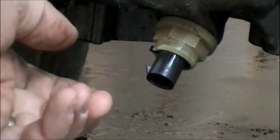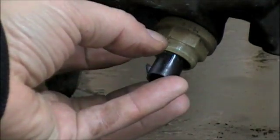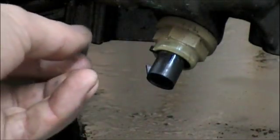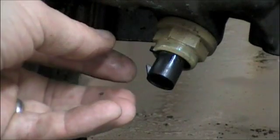If for some reason that wiring is damaged or the connector itself is damaged from say a branch from off-roading, or you happen to pull that too far and snap that, we do have a replacement harness available so feel free to email us if you can't find it on the site.